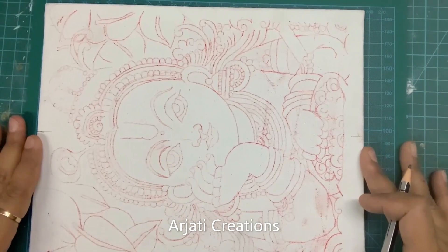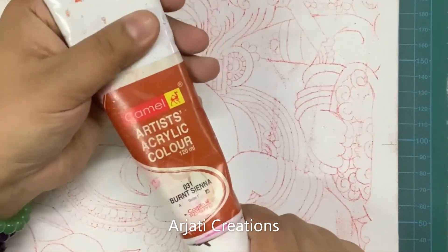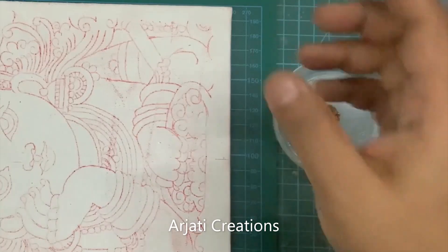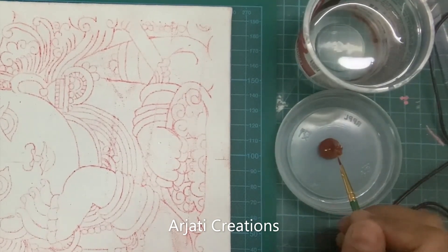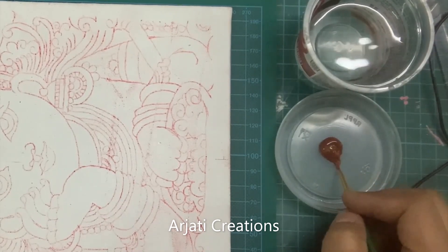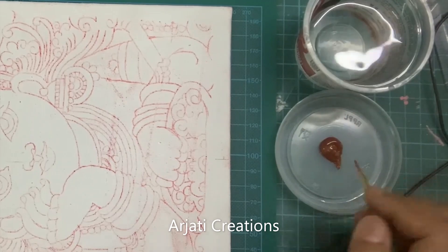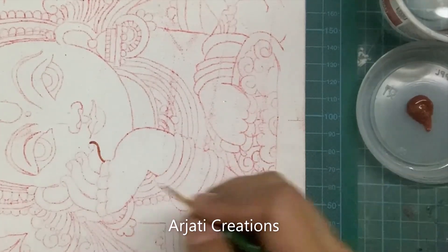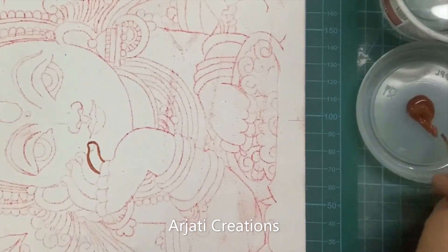Now we are starting with our second step. Take the color burnt sienna — this is a Camlin color of burnt sienna. Once you have taken out burnt sienna, keep a bowl of water ready and handy. We do not want to add too much water because otherwise it will be very difficult to do our lining work. Here I am using a double zero brush. You can use a double zero or triple zero brush to do the outline, as we will be outlining each and every curve of the painting.